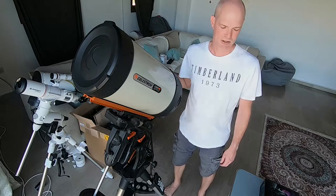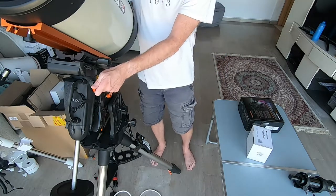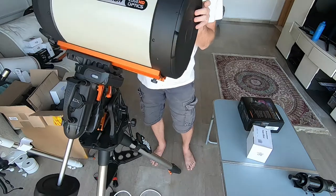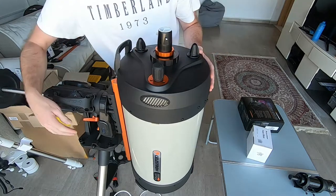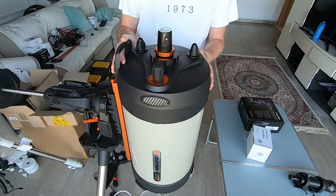First off we're going to get into the auto focuser. The first thing I'm going to do is slow the scope around by releasing the clutches so I can work on the top of the telescope while it's horizontal, just so that nothing disappears and it helps me to keep everything square as I fix things.